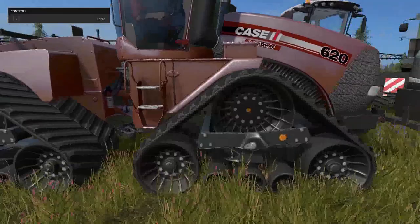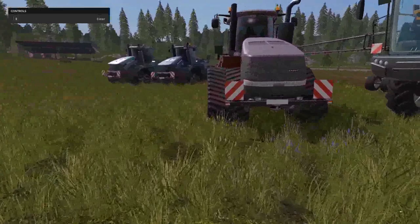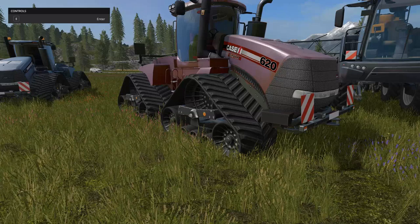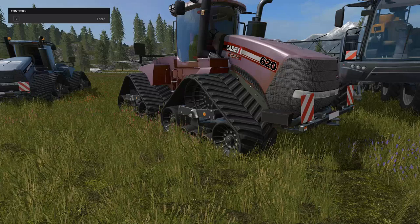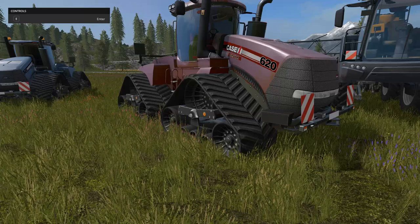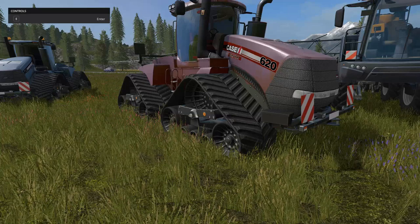We'll start with the 620 here. Very nice looking. It's similar to the 620 in the base shop but the tracks are a lot wider and it's a lot cheaper too. This is the Case IH Quad Track 620. The power is 509 kilowatts and 692 horsepower — that's really kicking. It's $22,500 in the shop, a $65 a day maintenance fee, a max speed of 43 kilometers an hour, $17 an hour to run, and it holds 1,250 liters of fuel.